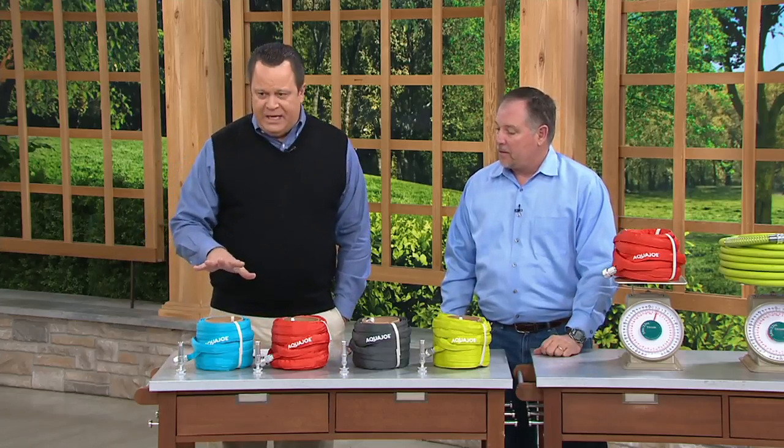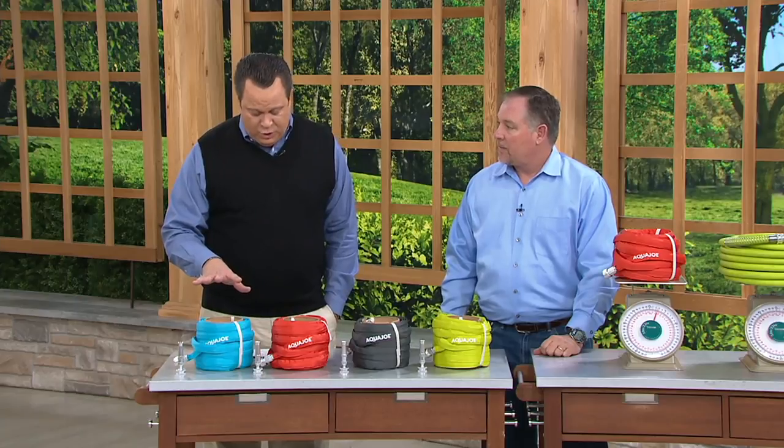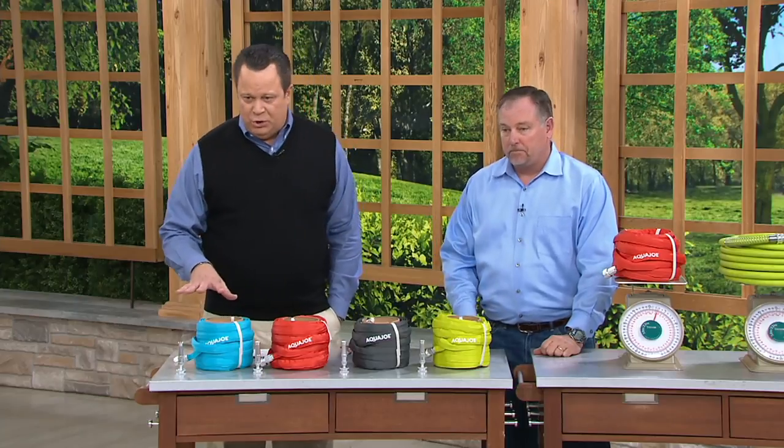You want to be able to use a 50-foot garden hose without fighting with it all the time. Now you can do that because of the lightweight and versatility. We have four colors for you. This same hose at retail on Sun Joe's website is $40; we are $27.60, which is a great savings.